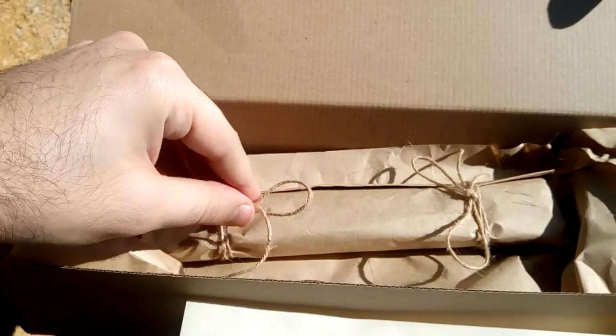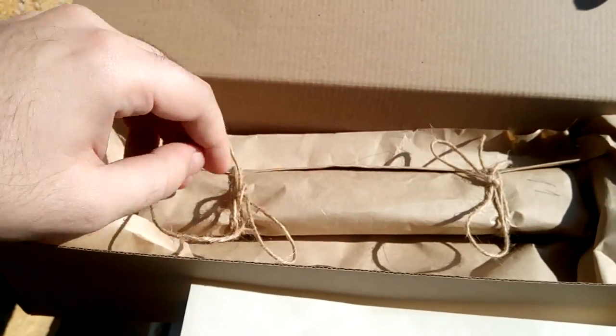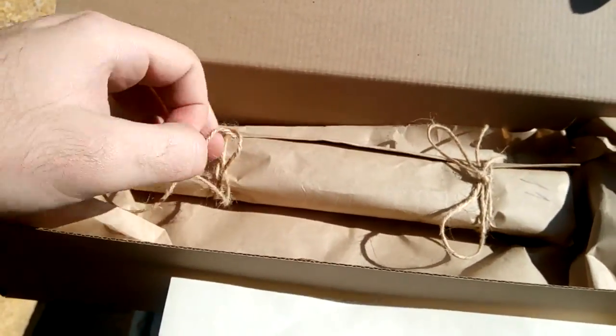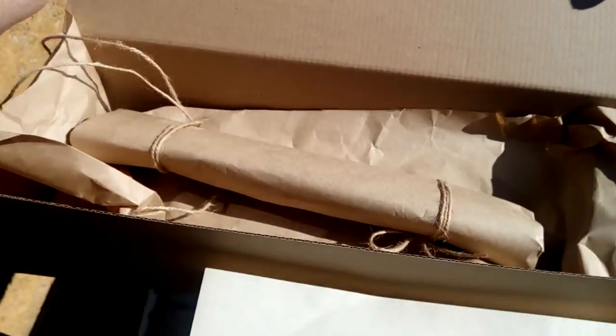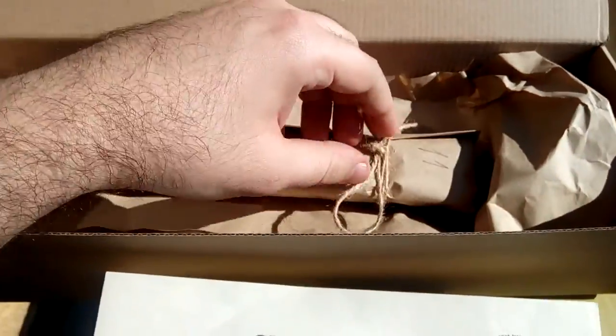Pardon my English and sorry for the rambling — not a great talker. I'll fix that in the future with better planning, maybe making a script. First try at unboxing something, and I'm not a lefty — I wonder how I do this.